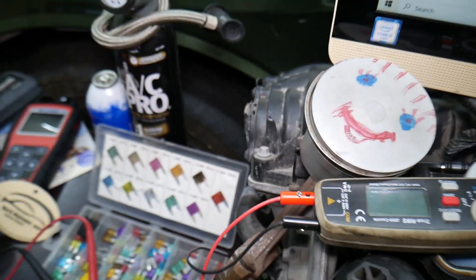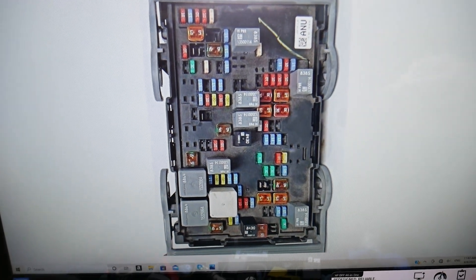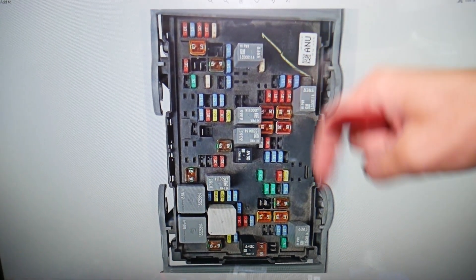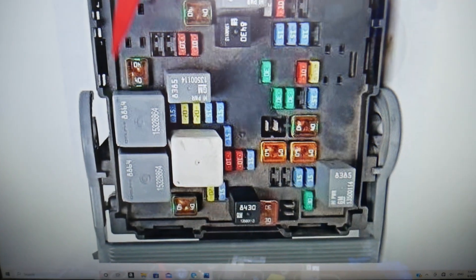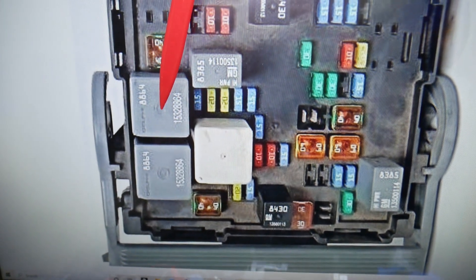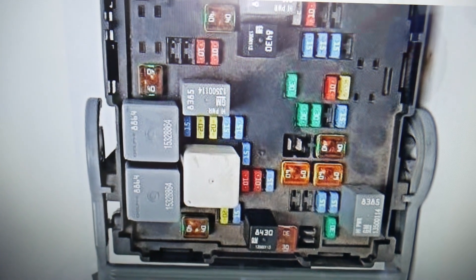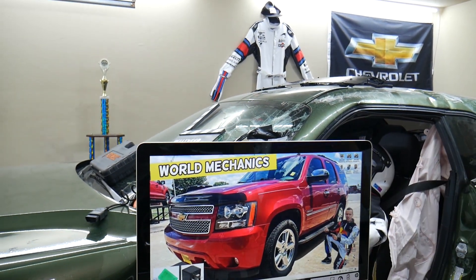For the cooling fan, you have three different relays to check. If you need to buy any fuses, relays, or parts for a Chevy Tahoe, Suburban, or any car, we'll put the link in the description below. Coming into that section here: this relay is for the cooling fan high speed, this relay is for the cooling fan low speed, and you have one more for the cooling fan control module — that's this relay right here. If you have any questions don't hesitate to let us know. Hopefully the video was helpful and we'll see you next time.